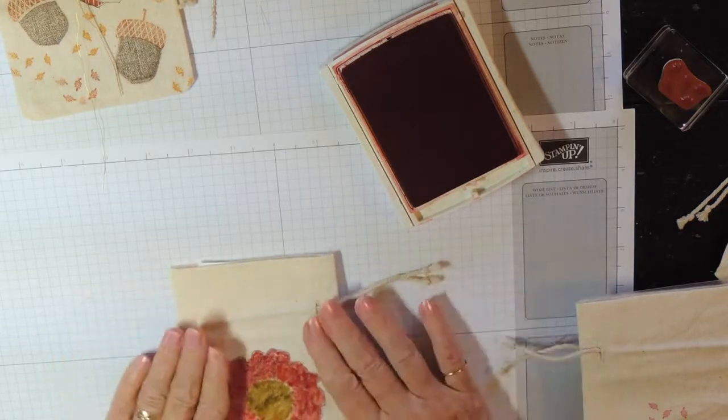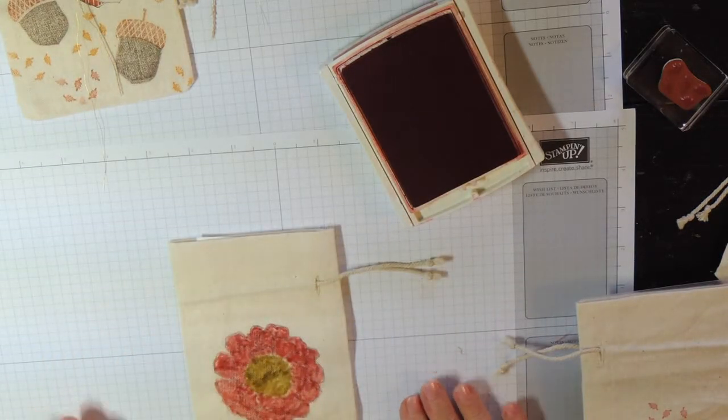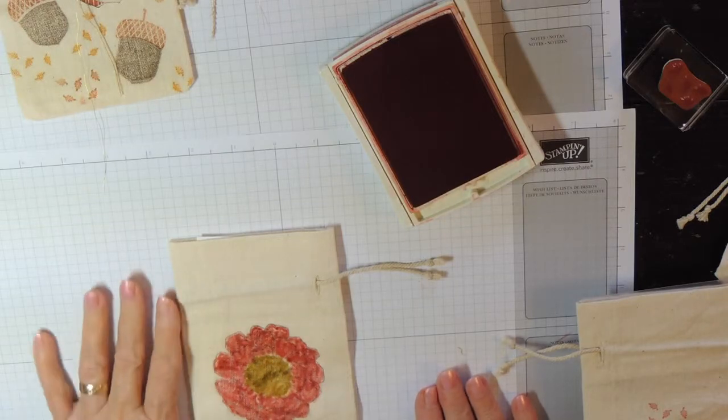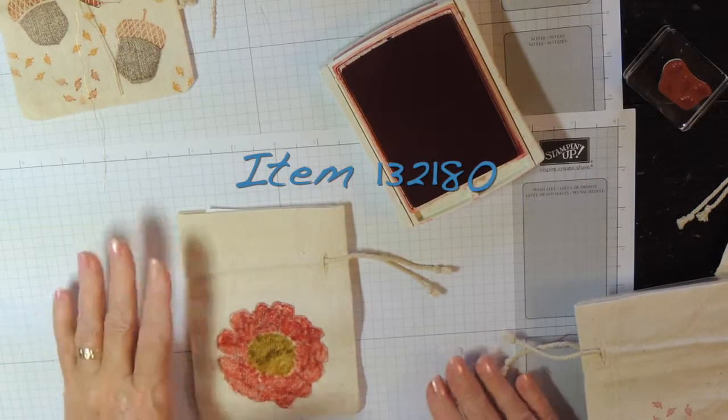I hope you've enjoyed learning about using our mini muslin bags and that you'll come back to Diane's Cards again sometime to see what else we have to offer. Thanks so much.